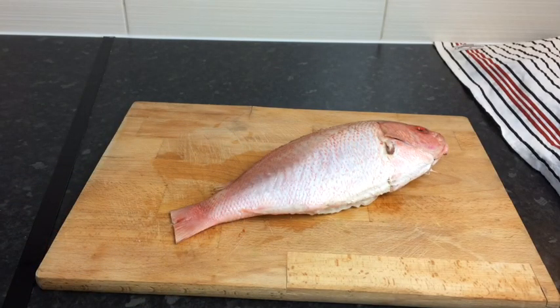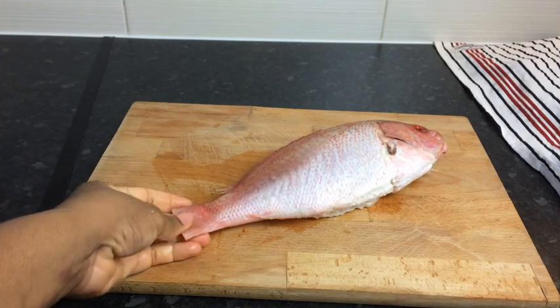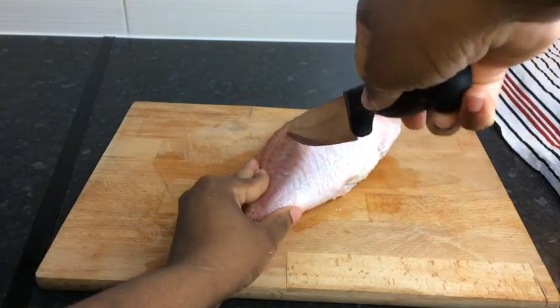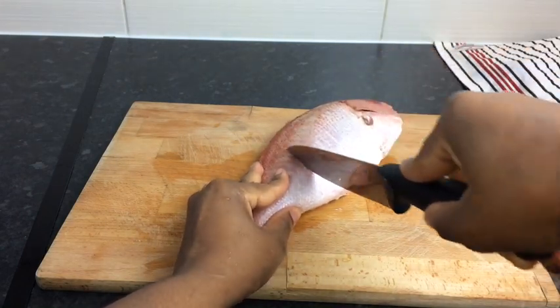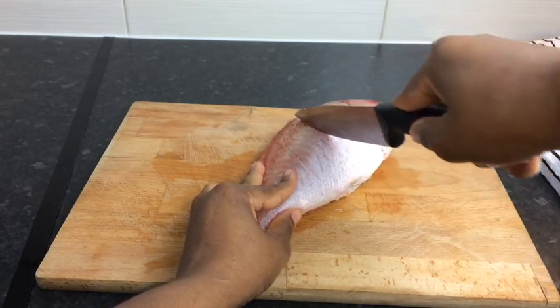So now that I've pat dried my fish, I'm going to take my knife and slice my fish two times, so the oil will penetrate into the fish and so the seasoning will go inside of it also, so it tastes nice and full of flavor. Do not cut it all the way through — just take your time and cut it.